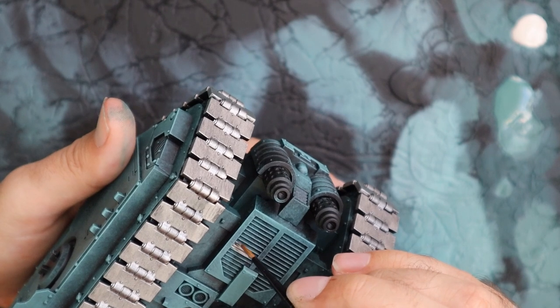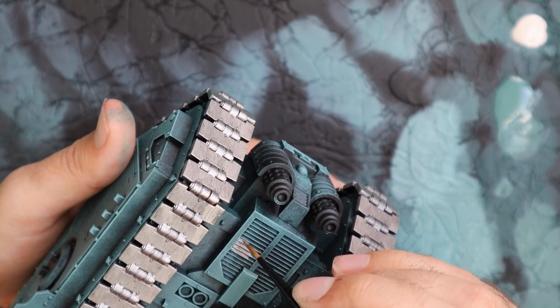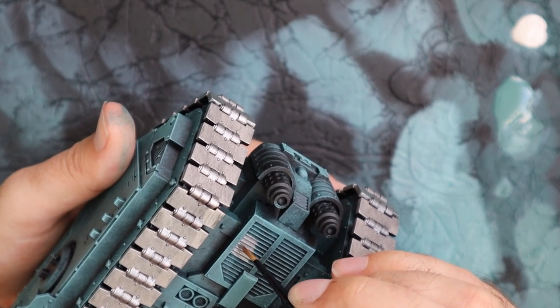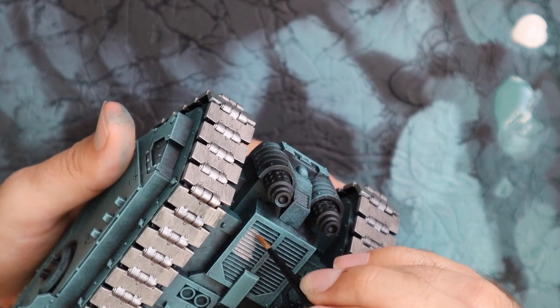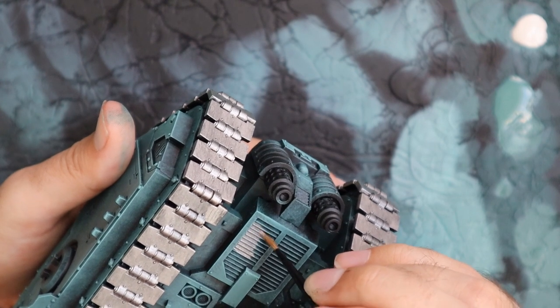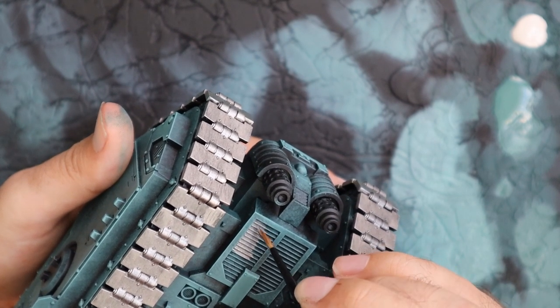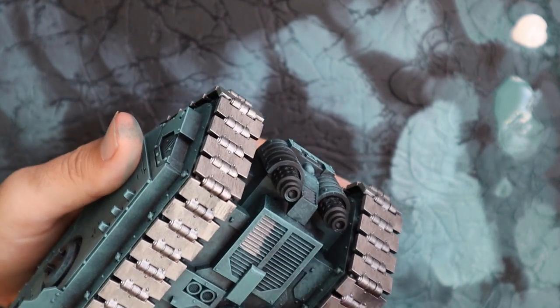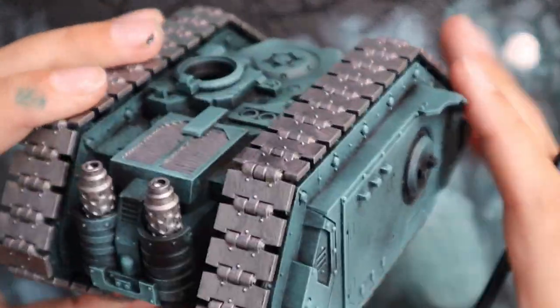Something I've been debating with myself over the last while is the idea of what color tank tracks should actually be. Because I've always painted them as if they were metal, but I think in real life they're a kind of really hard composite rubber. Am I wrong? If anyone knows in the comments what color tank tracks should be, or what material they're actually made out of — is silver tank tracks ridiculous?